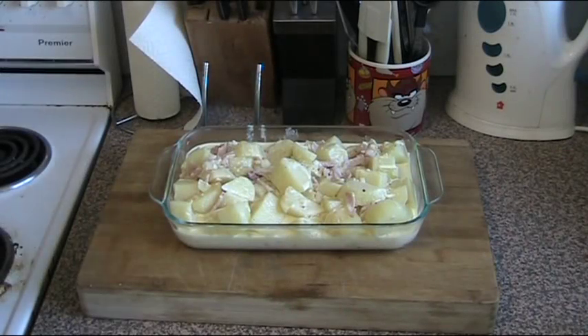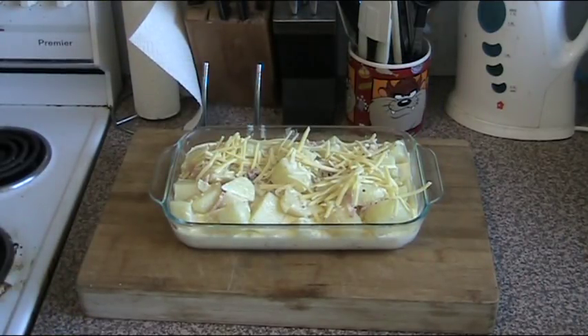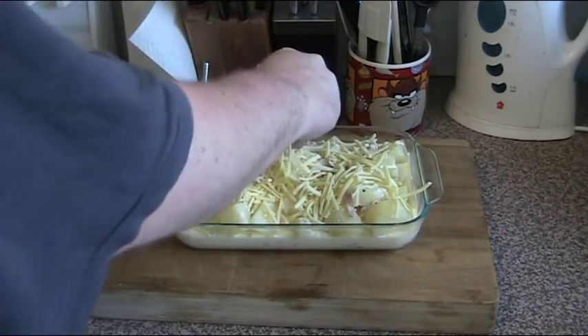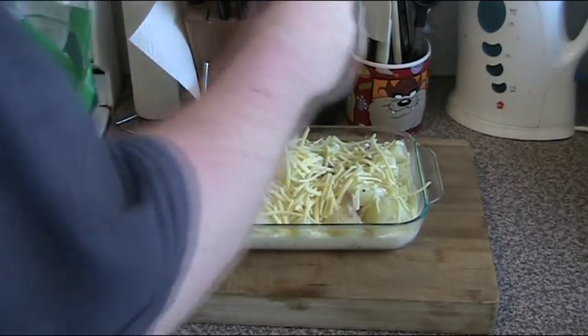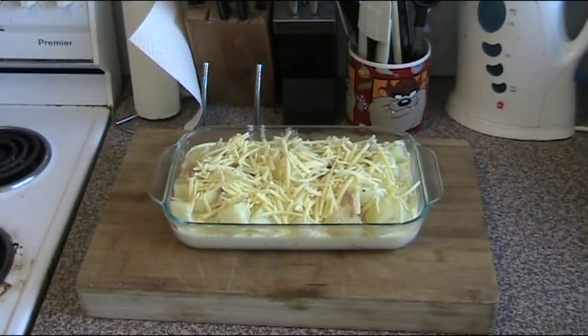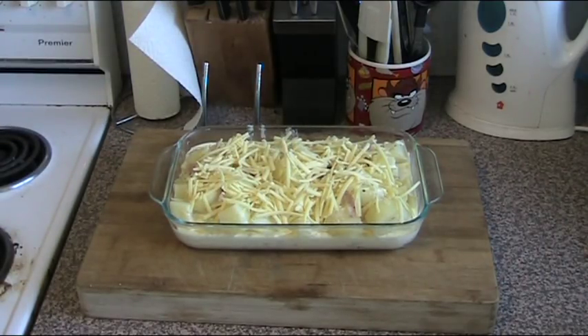Now we're going to top it with some cheese — I'm just using some packet shredded cheese. You can put on as much or as little as you like. I like to put a fair amount on top because it'll start to melt through and it will go nice and crispy on top, which is what we're looking for. So basically this is our potato bake pretty much finished. All we need to do now is pop it into a preheated oven at 230 degrees Celsius for about 15 to 20 minutes, or until the cheese is nice and melted, bubbly, and browning and ready to serve.